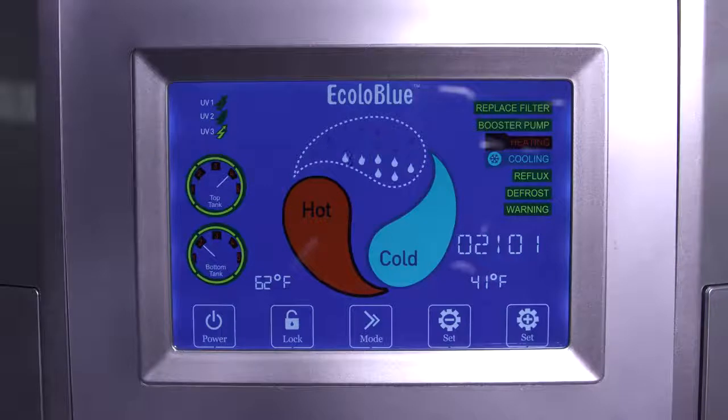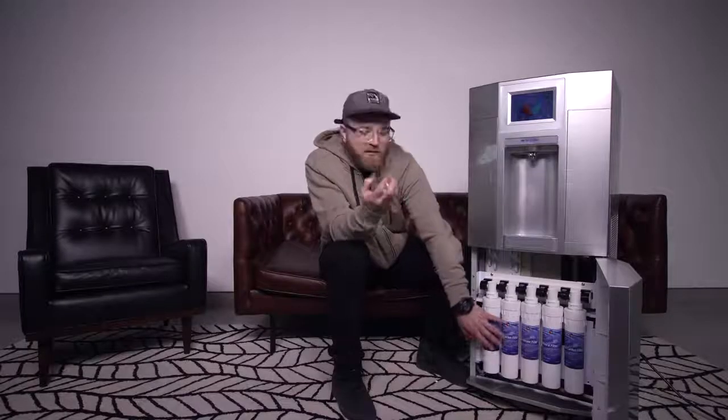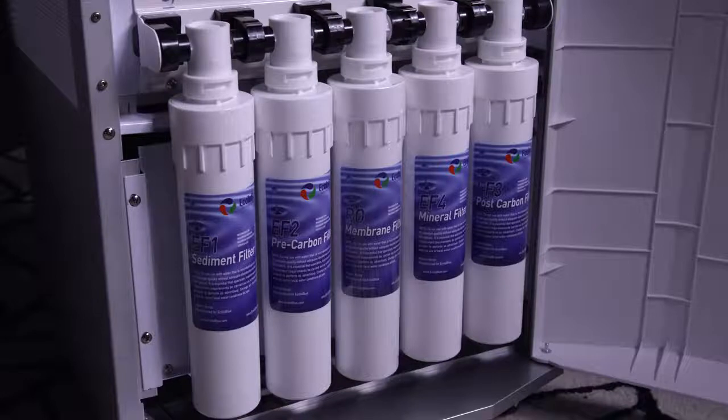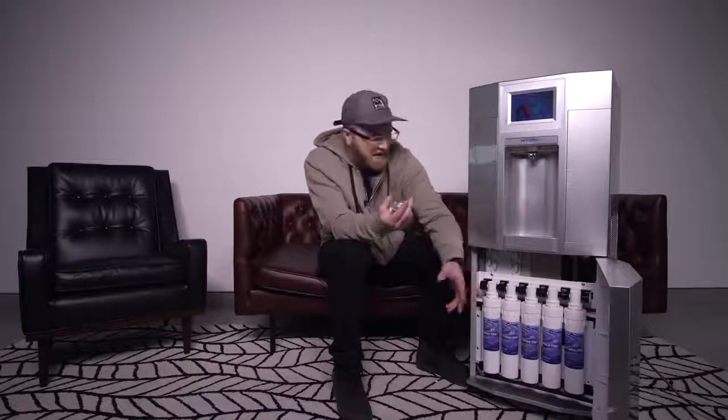This indicator will let you know when the system is actually generating water — these raindrops will be falling down. It will tell you when you need to replace filters, and it will also tell you how much water you have in both the bottom tank and the top tank. This system down here is responsible for giving you that clean solution: sediment, pre-carbon, membrane, mineral filter, post carbon — by the time your water is through here, there's nothing left in it that could be a contaminant.